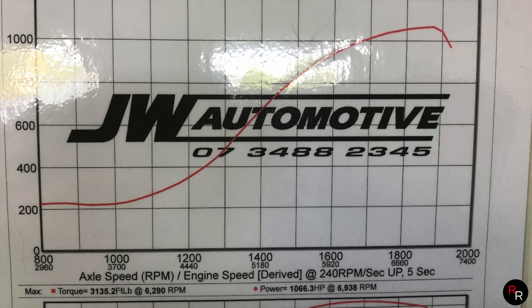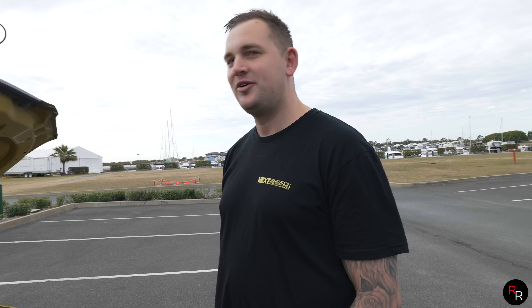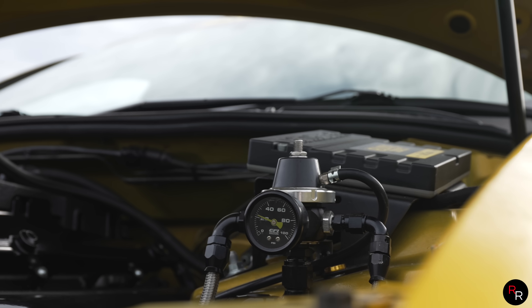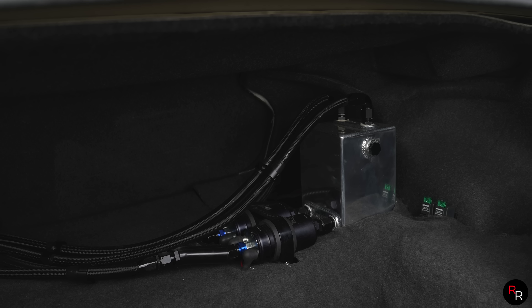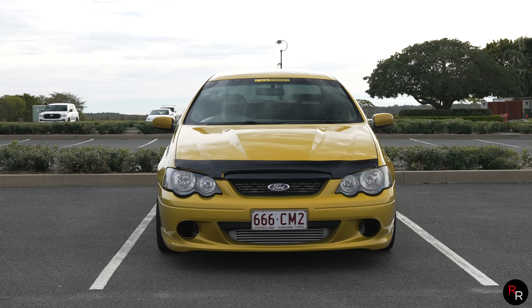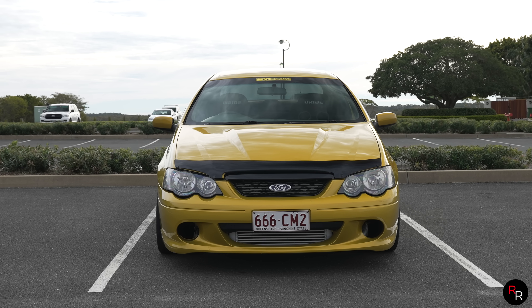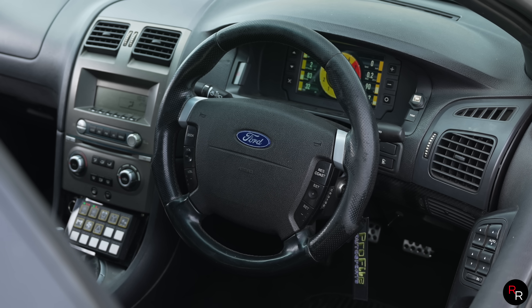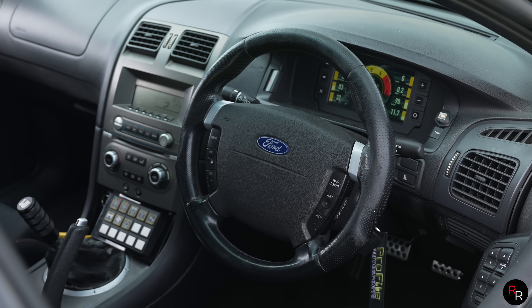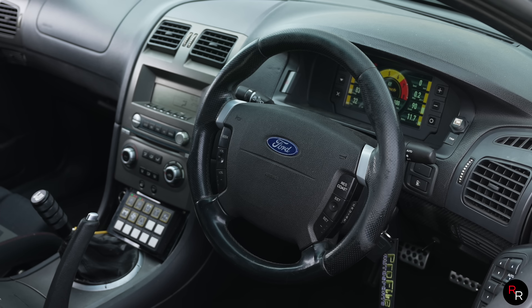It went 1066 horsepower on 30 PSI, and that's not even the max. We've got a max of 34 PSI but we don't want to step outside the fuel flow parameters, so I'm going to put an extra fuel pump in and go again. We think it's an 1100 horsepower car all day long, we just need to make sure it's safe. 795 kilowatts in a manual is no joke.